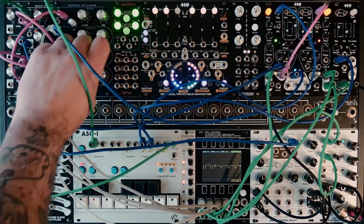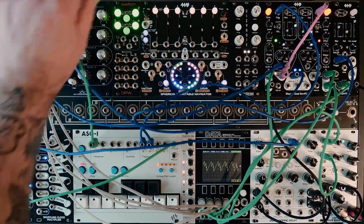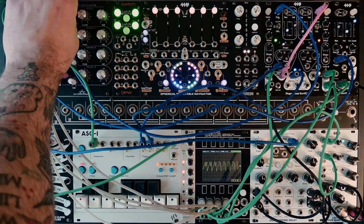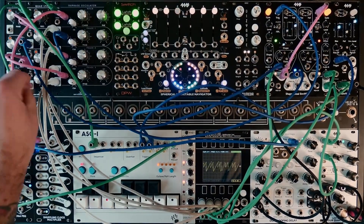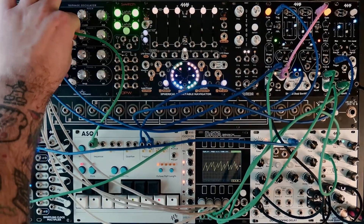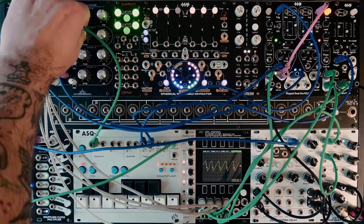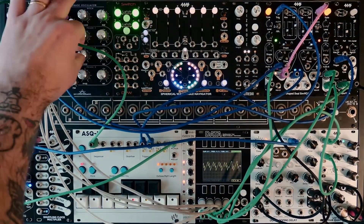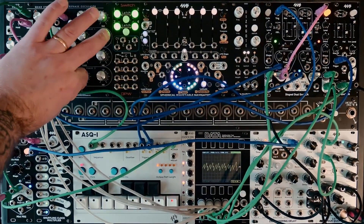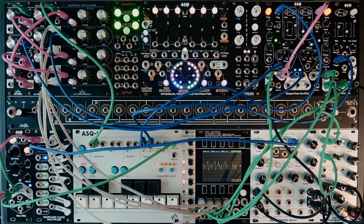How you have them mixed is going to affect the sound. I've got a really fast one going into the FM. So this is a really, really simple patch, but I just wanted to show you the basics of this oscillator. I'm still wrapping my head around it, but I am having a lot of fun.